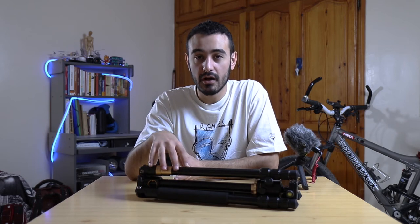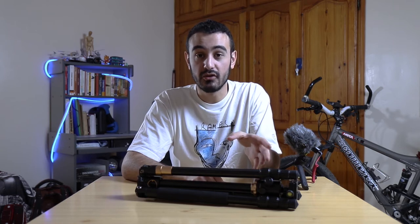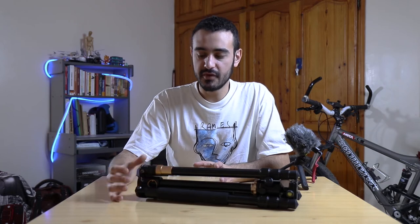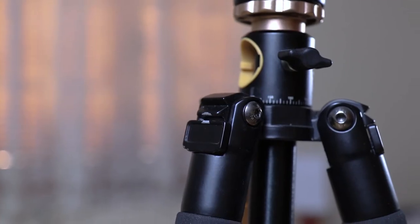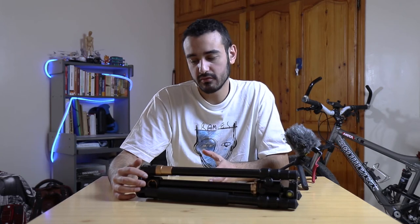In terms of build quality, this tripod is made of aluminum alloy — even the pieces that I thought were plastic were actually aluminum, painted with a black and gold finish. Over a year of using it, the paint did chip a little, but not so much as to make it look like it's been to a war. So in terms of build quality, it's really okay for me.